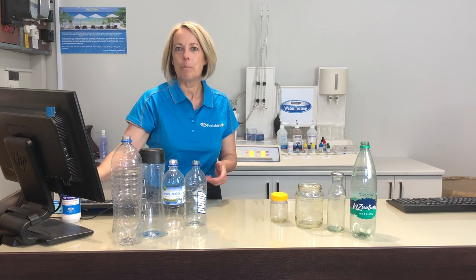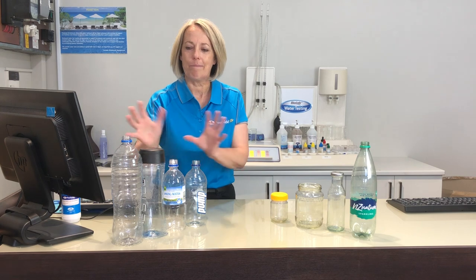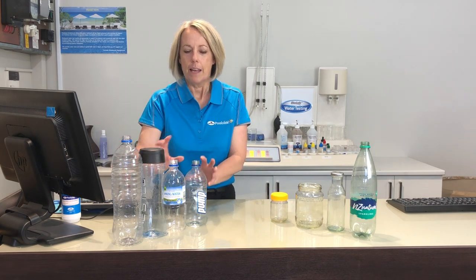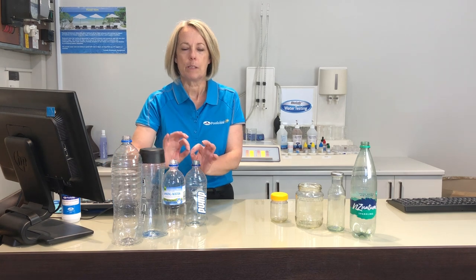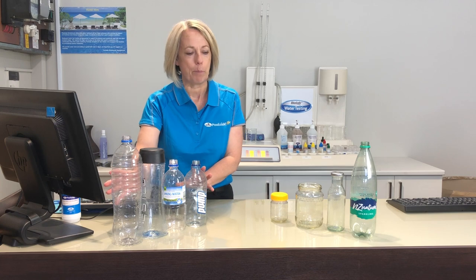Now if you're coming in before you've had a chance to get a bottle, you're going to need to use something you've got at home. Please try and find something really simple and plain. These bottles all came in today — these ones over here are perfect. They've had plain water in them, no flavoring, no fizzy, just plain still water. Nothing in these bottles is going to affect the sample.